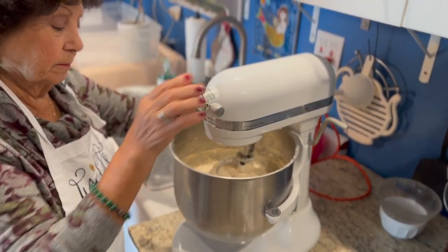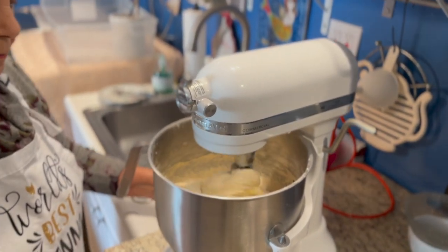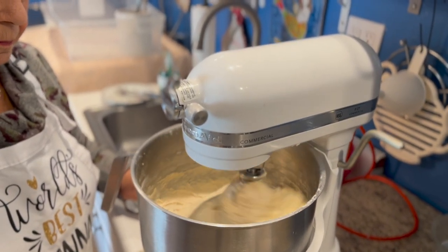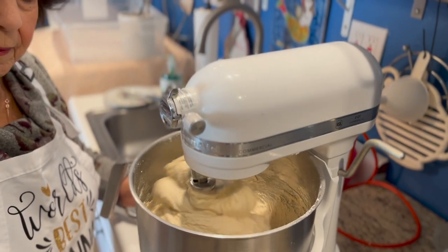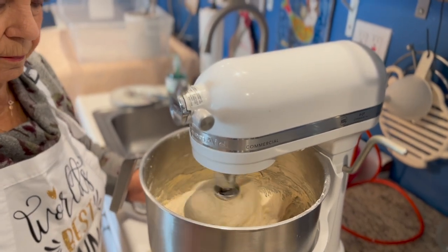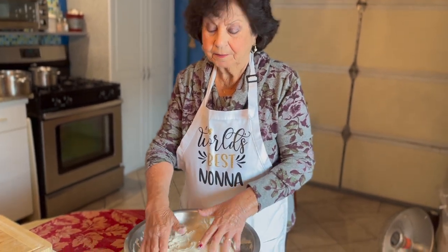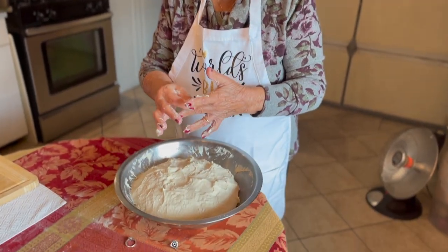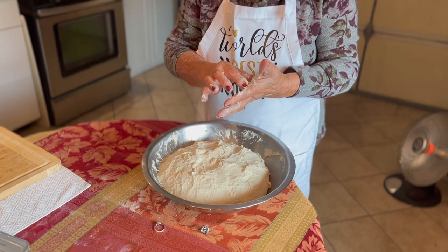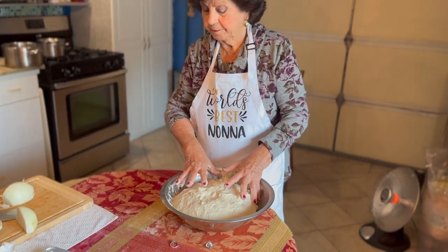And then we make one more spin here. Essentially the oil loosens up the dough so that when we stop, we can pull the dough out. Mama's mixing out the dough now, as you can see. Due ore deve rimanere così — we're going to cover it up for about two hours to let the dough rise.